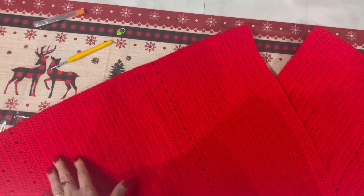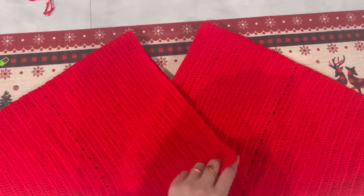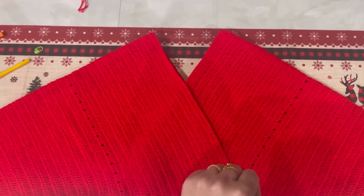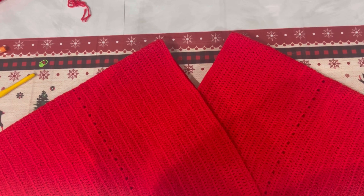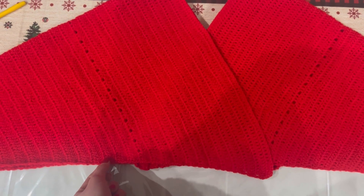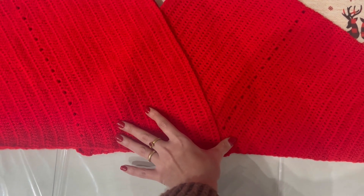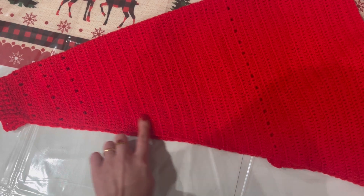Terminati i due pannelli, posizioneremo i due pannelli in questo modo: il primo rivolto in questo modo, il secondo appoggiato sul primo. Questo sarà la base della nostra maglia. Prima di andare a cucire le maniche, dobbiamo calcolarci la circonferenza del busto. Nel mio caso è di 86 centimetri diviso 2, quindi 43 centimetri. Mi calcolo al centro 43 centimetri, vado a mettere il marker da una parte e dall'altra. Poi con l'uncinetto o con l'ago vado a cucire le maniche fino ad arrivare ai polsini.